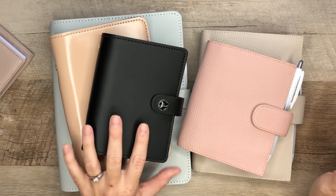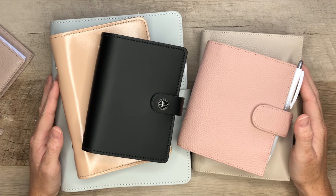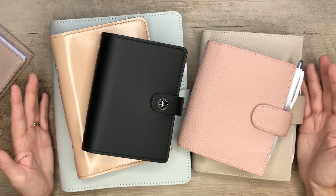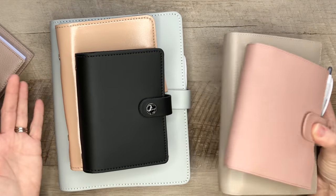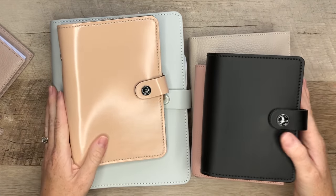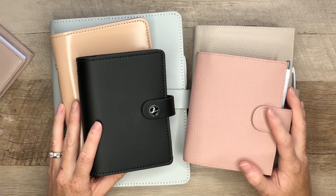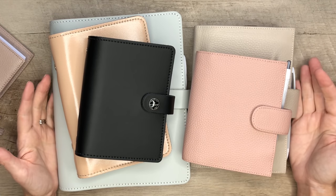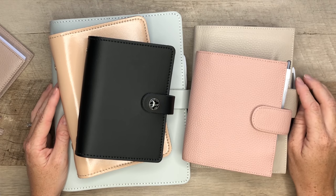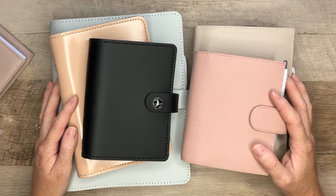If you guys have any questions, please let me know — I am happy to help. I am not a pro in the ring world at all, I am still learning, and I will be happy to answer any question you may have. This is now my collection of ring planners, and yeah, it escalated quickly, but I'm really happy and I'm enjoying sharing this with you guys. Thank you so much for watching this video. If you liked it, give it a thumbs up. If you want to see more videos like this, don't forget to subscribe and turn on your notifications because I share new videos every weekend. Thanks again for watching — I appreciate all of you and I will talk to you soon. Have a great one. Bye.